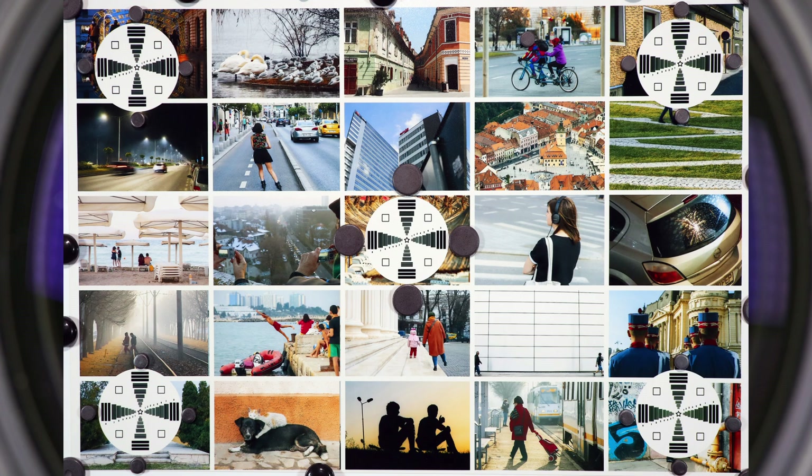I am really curious to see how these two will perform. As always, there will be three rounds: sharpness in the middle of the image, sharpness in the corners, and diffraction. I will gradually close the aperture to see how the images change. The first round starts now.